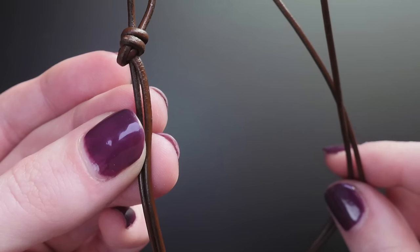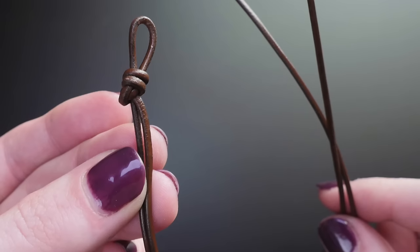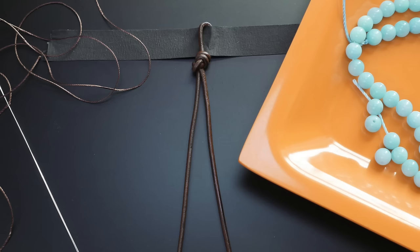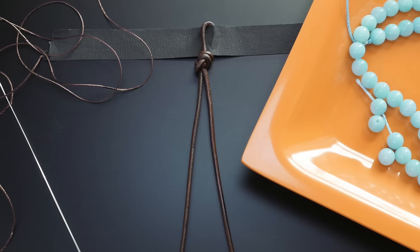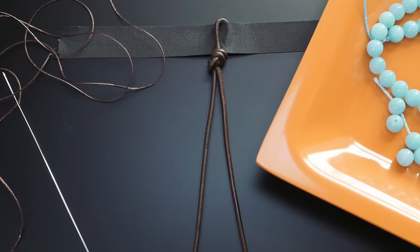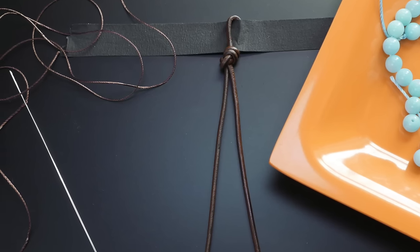Cut a piece of leather cord about 30 inches long and fold it in half. At the midpoint, tie an overhand knot and create a small loop and two tails. Secure the loop to your work surface with tape or use a clipboard. Cut a piece of beading cord about the same length as the leather cord and thread it through the eye of a beading needle.